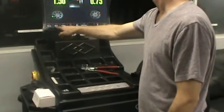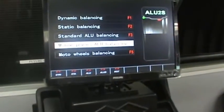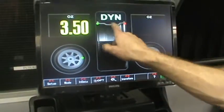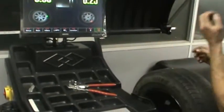For dynamic balance, go to mode F2, F1 for two clip-on weights. It doesn't matter whether it's a steel or aluminum wheel. If you're doing two hammer-ons, use the dynamic mode.